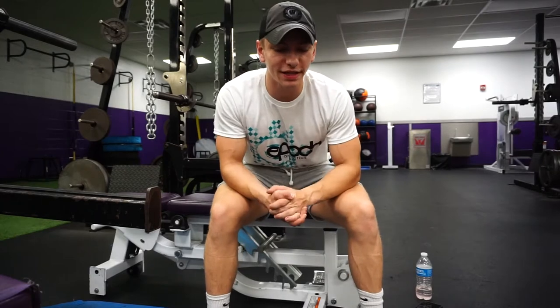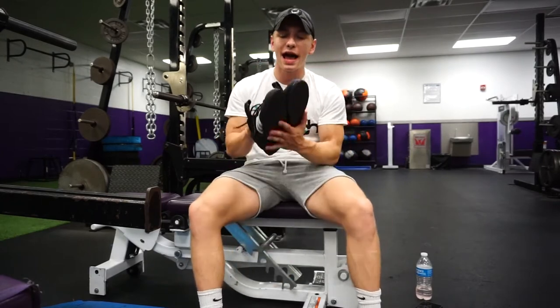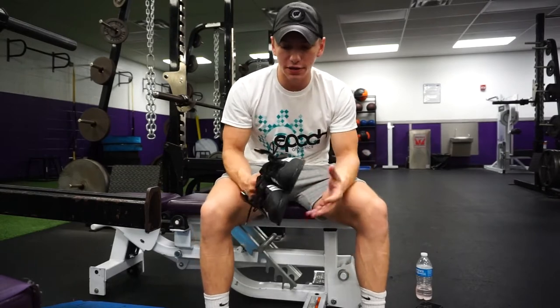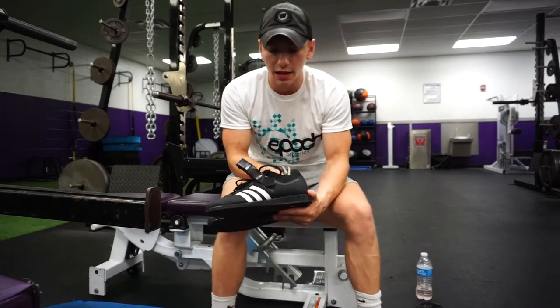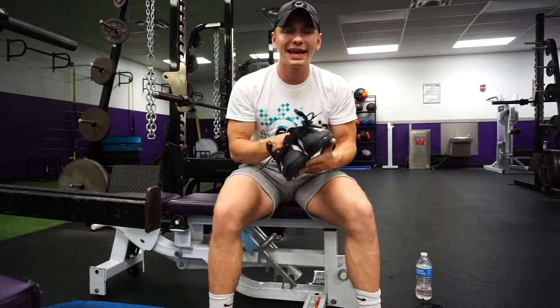What is going on guys, Joe here from Making My Athletics. As you can see by the title of the video, I'm going to be talking about shoes and how shoes play a role when it comes to lifting. I tend to wear these shoes when I'm doing squats, and I'm going to go into what Olympic lifting shoes are in a little bit.